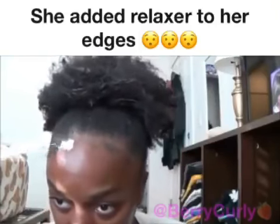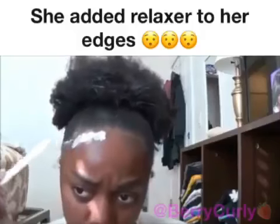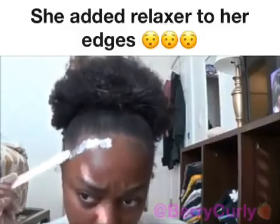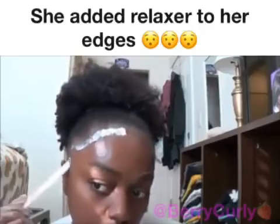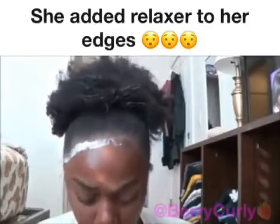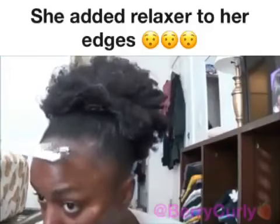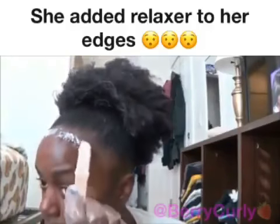I start to slightly dab a little bit on my edges. I didn't really read the directions or anything like that — I was kind of winging it, honestly. I just make sure to cover all the little hairs, not too much, not too little, just enough so that I feel like all the strands will be coated properly.